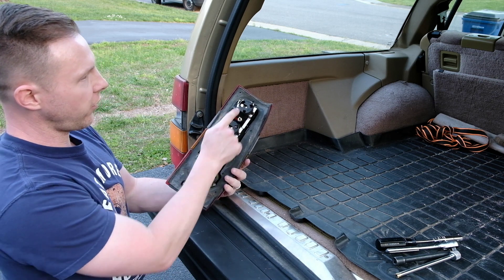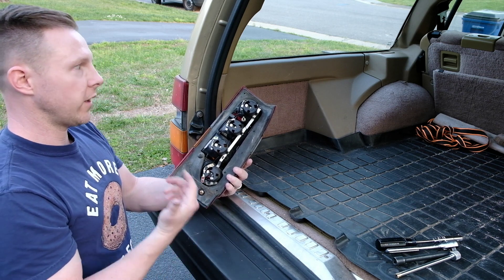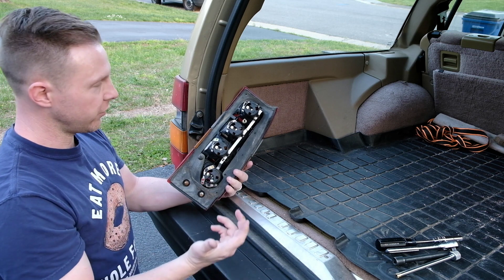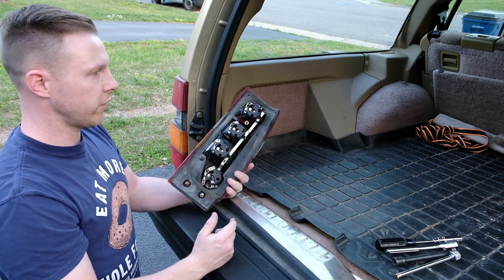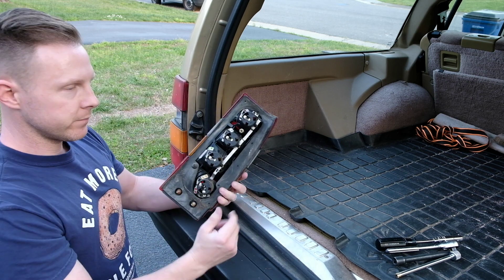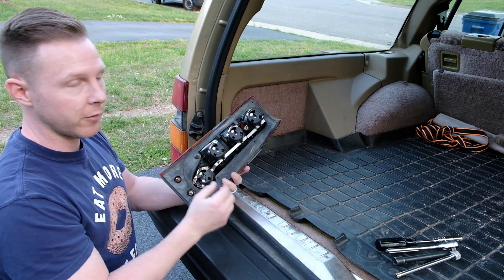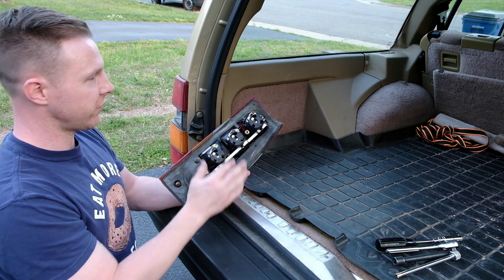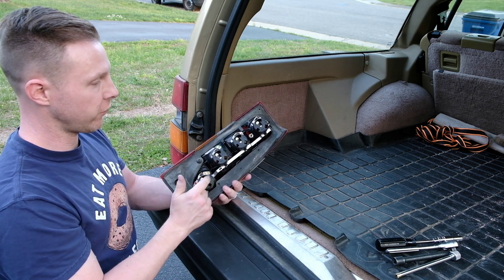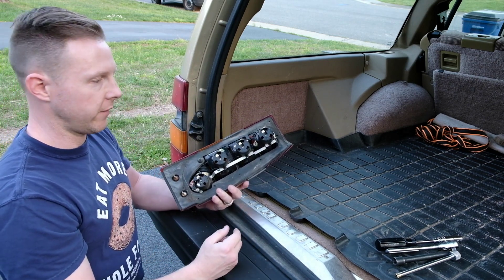When you move the wires over to your four bulbs, the key thing is to keep them straight and make sure you transfer them from the existing tail light to the new one in the correct place. However you want to do this is up to you — tape and label them, memorize the colors, or swap them over one at a time. You can also check the bulbs; I got this one from a friend and the filaments look okay. You'll want to make sure you check all of them before bolting everything back up. It's definitely easier to replace bulbs while the assembly is out of the car.